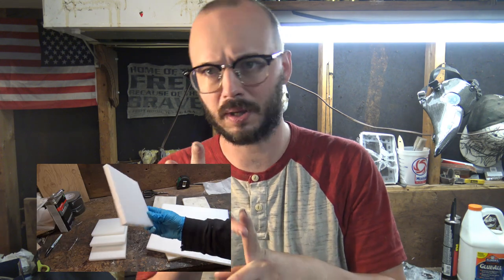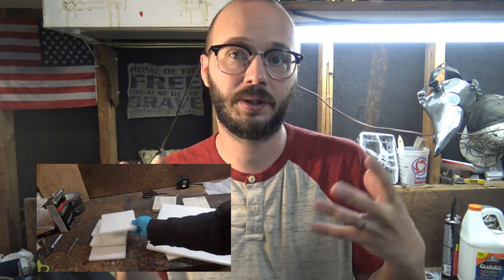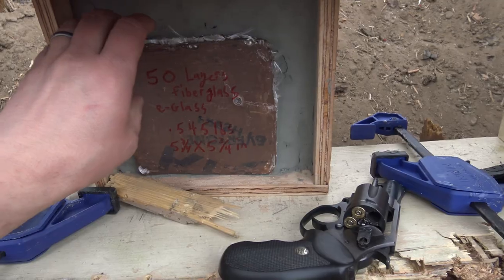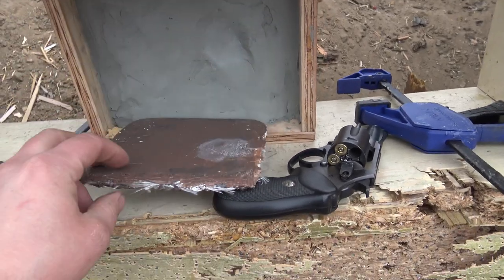Hi everyone and welcome back to the channel. I've been busy over the last few weeks trying to crank out some new projects. Lined up is at least three new videos on HDPE where we explore all the burning questions from annealing, compression, and laminating of high-density polyethylene that we could use in armor. Some of those tests have revealed some very interesting results in grocery bags that I'm excited to share with you.